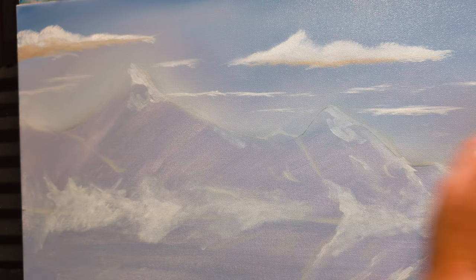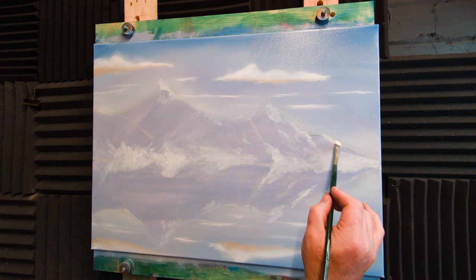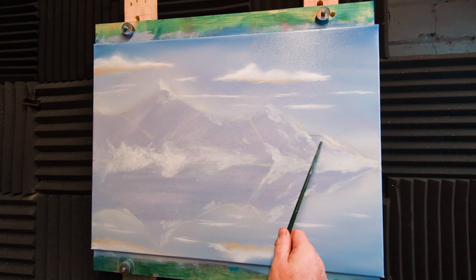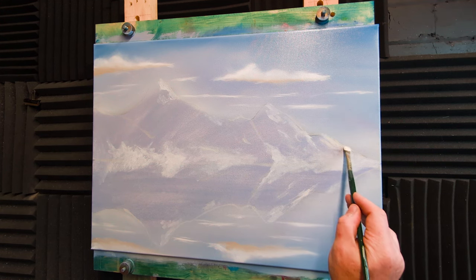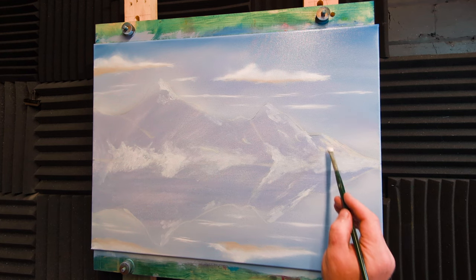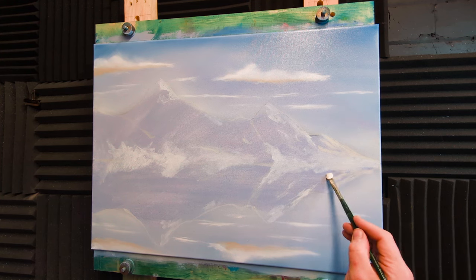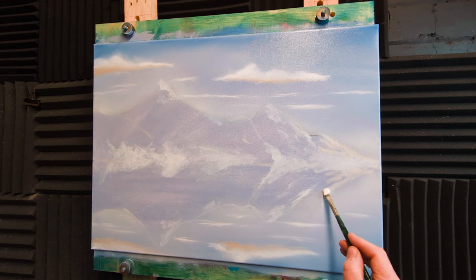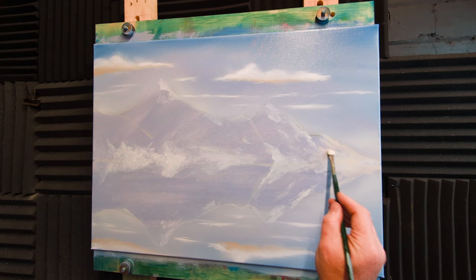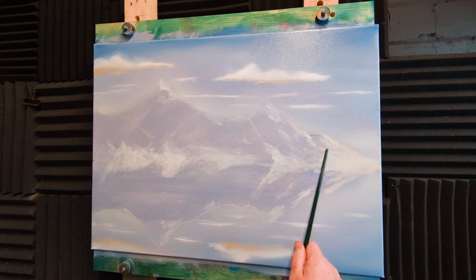Now we'll do the same process down in the water. I'm starting on the far mountain, just redefining the lines with a very pale browny-gray. I want this one to be far away so I don't want much definition — just make sure I paint over the original lines. And whatever we put on top, we need to put down into the water. Don't make your mountains too complex on your first attempt. Take a step back every minute or so to check your mountain and reflections are looking right.